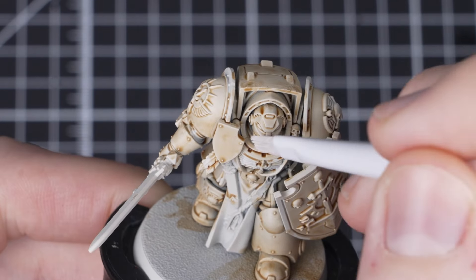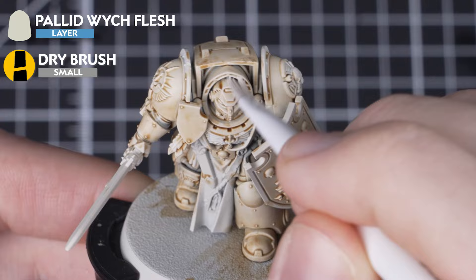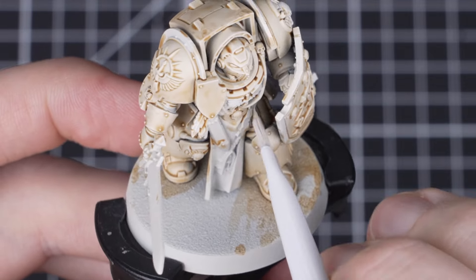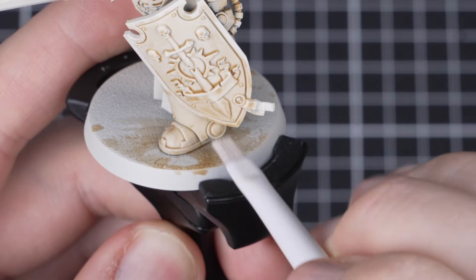Once the previous step has completely dried, we're now going to lightly dry brush Pallid Witch Flesh all over the armor. Don't worry about hitting the other details as we'll be rebasing them after the next step. Try to focus the dry brush towards the edges and raised areas of the armor and remember to keep it light.